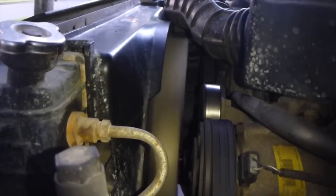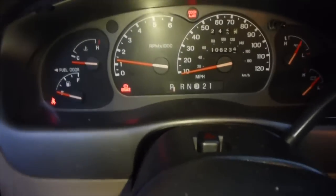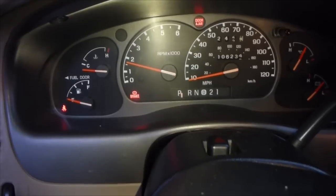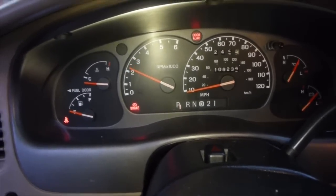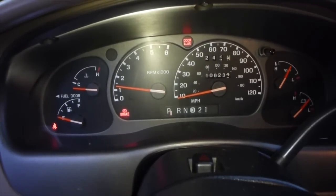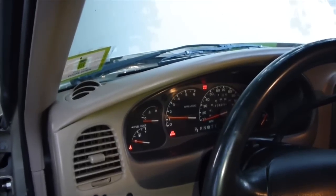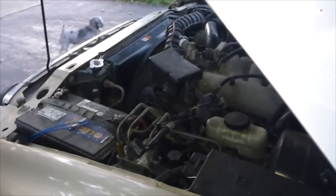Everything looks like it's ready to go — let's start her up and see how she sounds. All done! Now when you bring up the RPMs it shouldn't be so noisy because the fan shouldn't stay on constantly. When the engine gets hot to operating temperature, that fan should kick on, the clutch should grab, and then you'll get a nice cooling effect. That's how you change the fan clutch on a Mazda B3000 or a Ford Ranger — it'll work for pretty much any car with a fan clutch, though it'll be a little different. Subscribe, like, and comment and let me know if you have any tips.